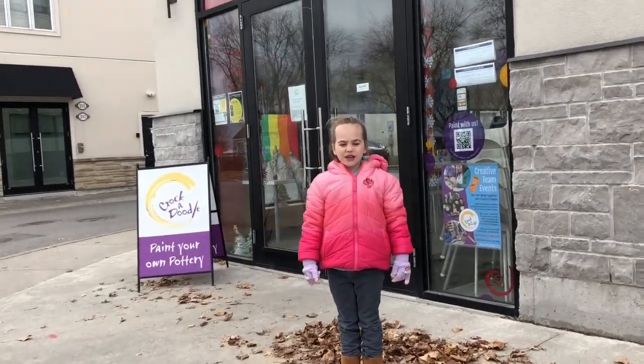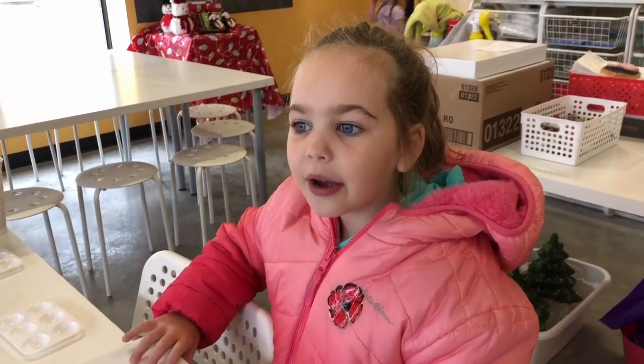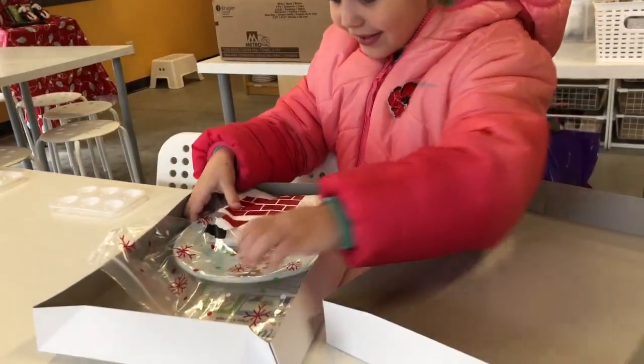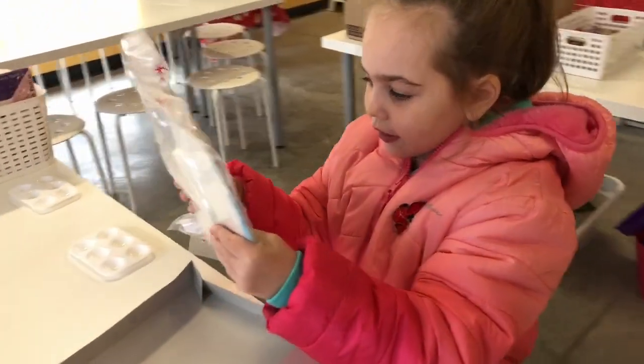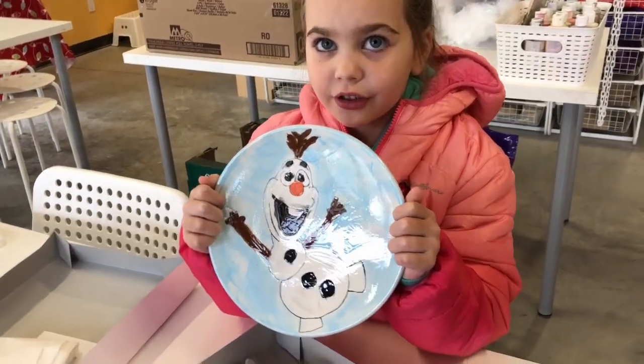We're here to pick up our plate. It's done. I'm so excited how it turned out. Look how it turned out.